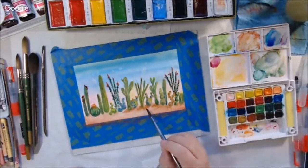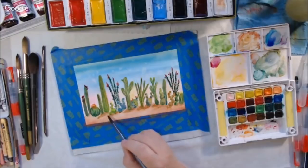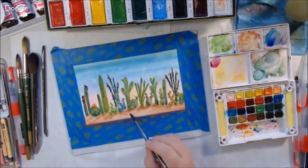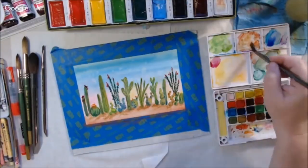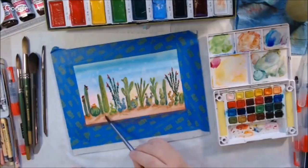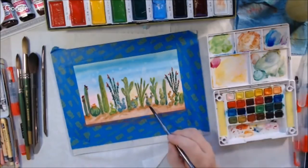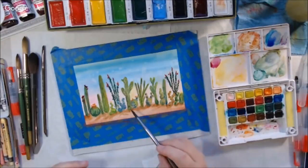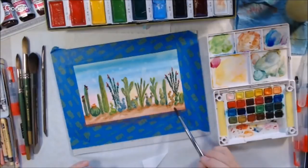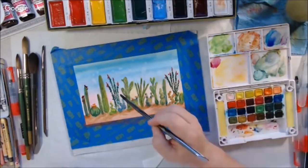I didn't do any really fancy techniques on this — it was mostly just glazing. I did do some pencil effects at the end and I sprinkled a little bit of 91% alcohol at the top, making a splatter effect. The alcohol pushes the pigment away and makes spots. You can also do that with salt. There are a lot of watercolor techniques and this is very basic compared to what you can find on YouTube.